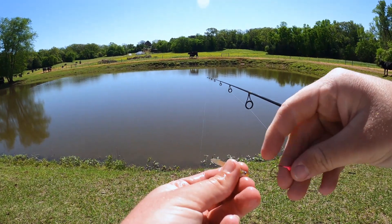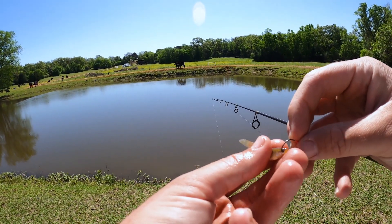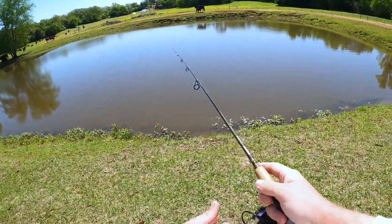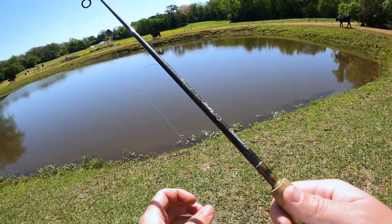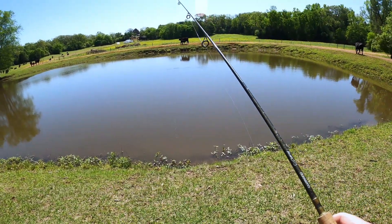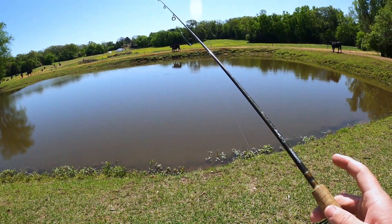We're gonna grab a minnow and cast out. I'm gonna hook him through the eye socket - you can hook it through the tail or through the lips, doesn't matter. Right now I'm just gonna try the eye socket. I did get some pretty big minnows - I managed to catch about 10 bull minnows that are just absolutely massive. We're gonna start with this smaller one, see if we can get something to bite, and then switch over to those bigger ones to try to catch some real nice size crappie.